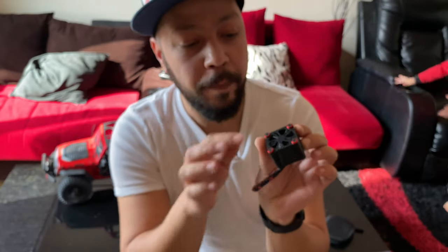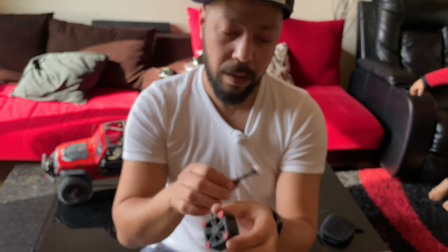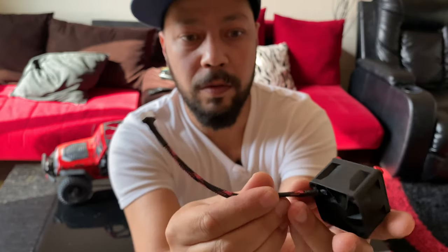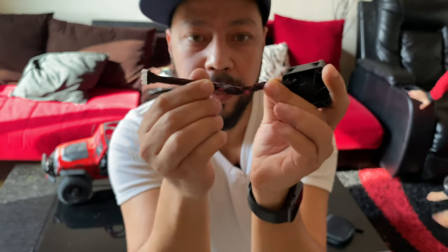These washers are alloy, as you can see — lovely. The balancer has this shrink tube on it, and the wires are covered with carbon wire shrink wrap as well.